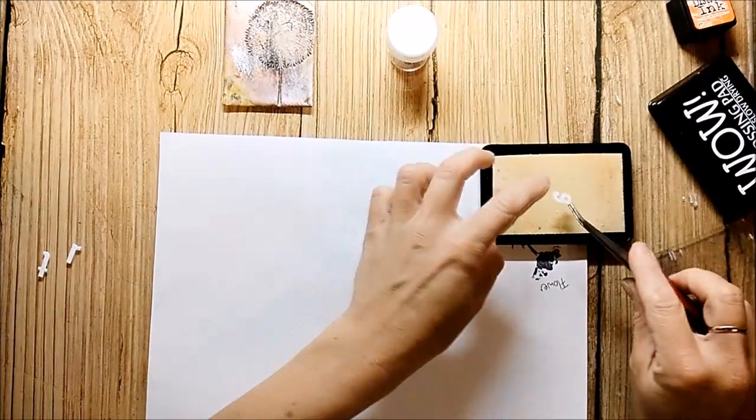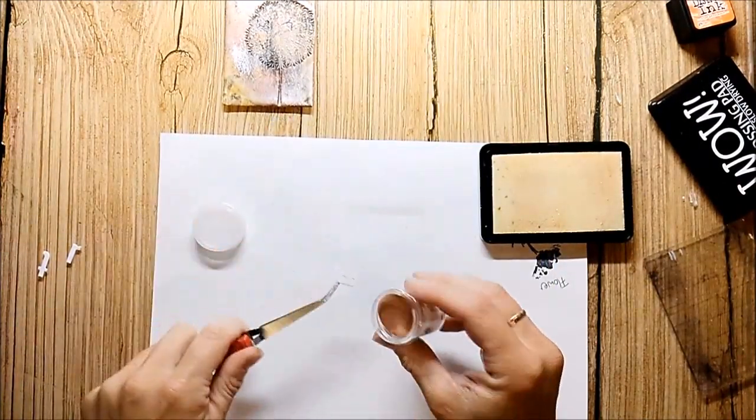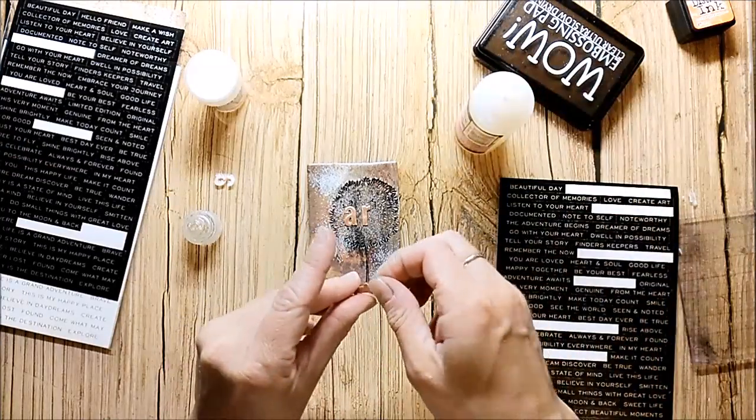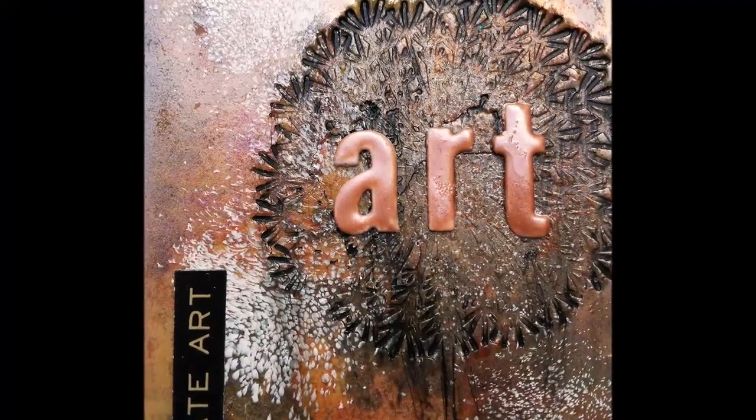Before I glue down my letters for the title, I cover them with the new rose glints. I finish the card up with a sticker from Tim Holtz.